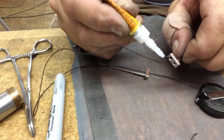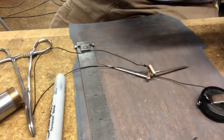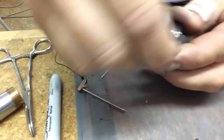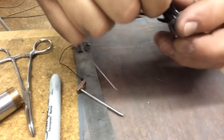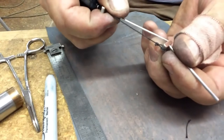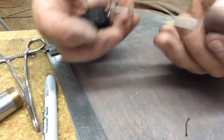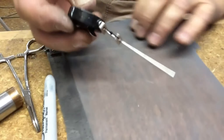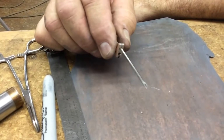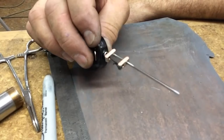Extremely good knot, this one. Since I started using this knot, I don't think I've ever lost a fish because of a knot failure. This knot is the strongest knot out there for tying on a fly. Plus it's loose — it allows the fly to move around freely, and I think that has actually improved catch rates.